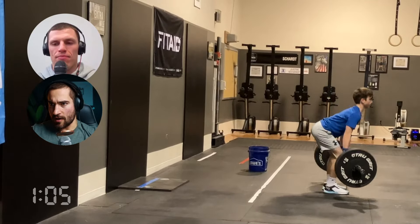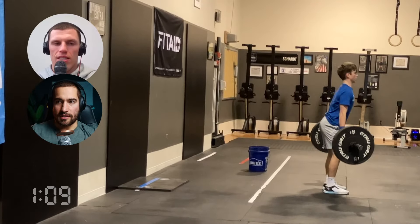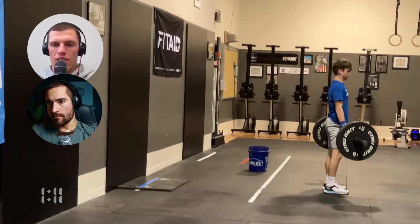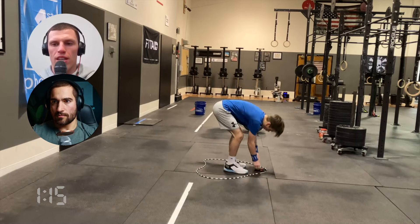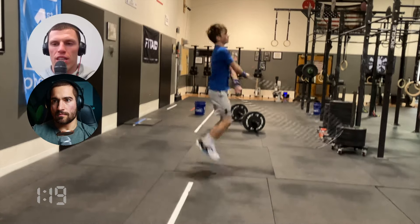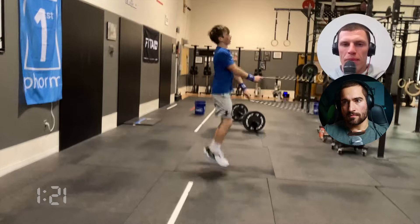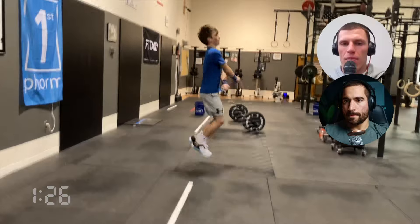Chris, you wrote this workout — any thoughts on how people should attack it and what your idea was behind it? I think this is your classic hinge-push combo — lower body hinge, upper body push. And then the jump rope... I think we had an open workout once that had deadlifts, handstand push-ups, and double unders. So it's a pretty classic combo.